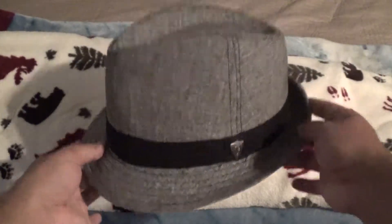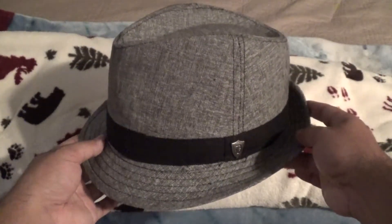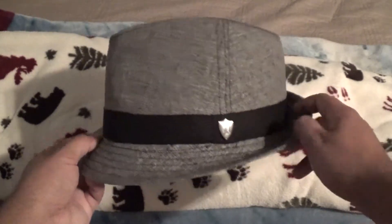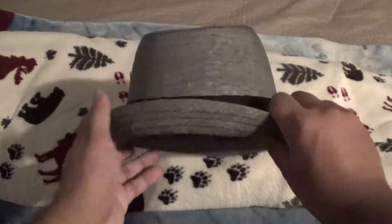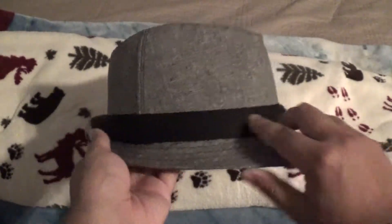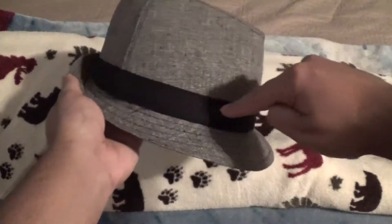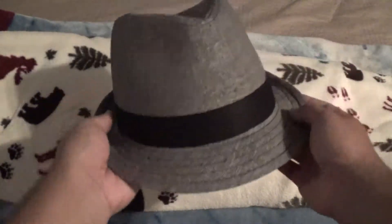This hat I actually got for Christmas — I think it was about maybe four or five years ago. It's a really nice hat, it's a size medium, and as you can see it has the usual fedora colored ring on the side, which is part of it.